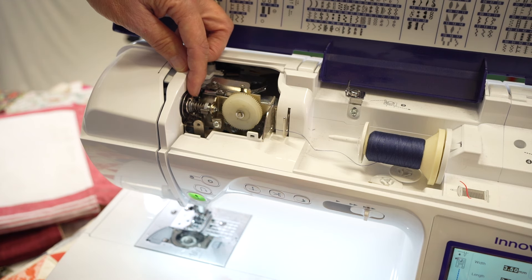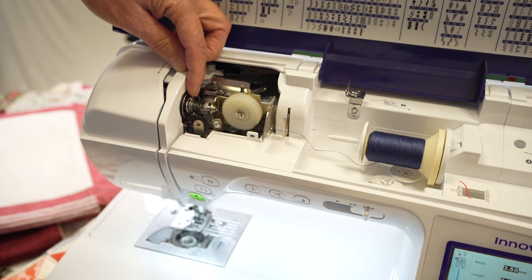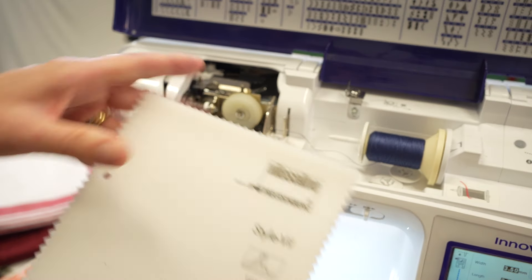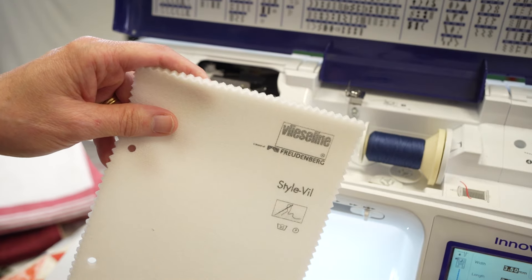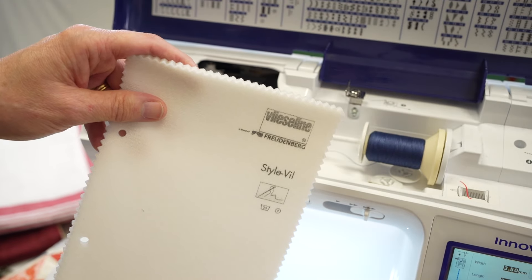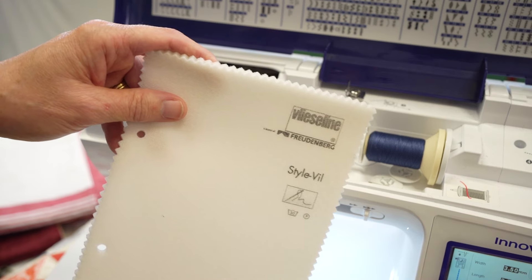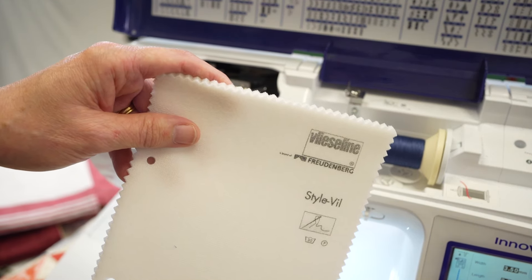Now you might wonder why you have to worry about the various tension settings. That is because we're using different thicknesses, particularly when we're introducing things like Vlieseline, Vlieseline Fix, or waddings — you have Vlieseline 279, cotton wadding, or you could even be talking about the Eco 150 or the R80, which is the 100% recycled polyester wadding.